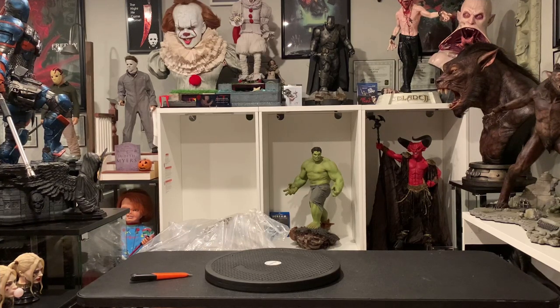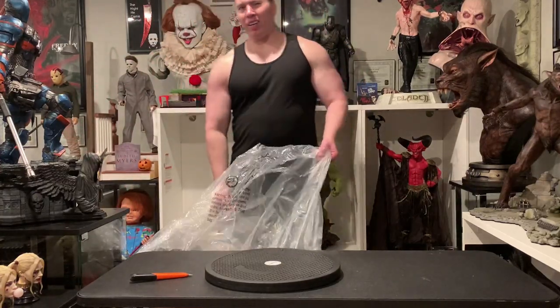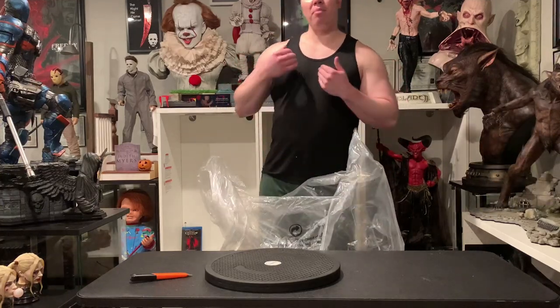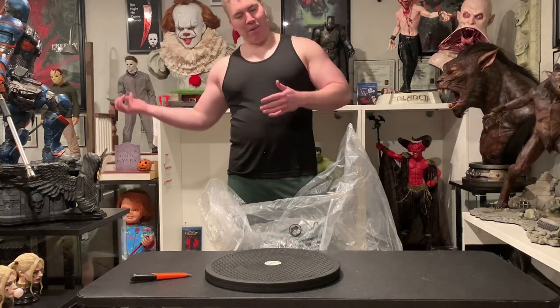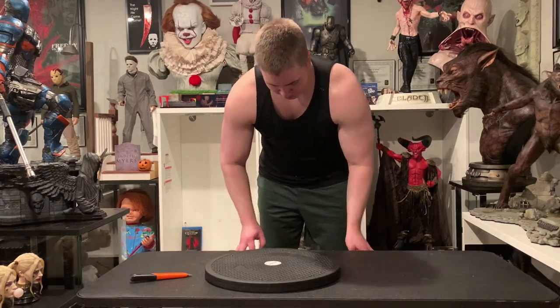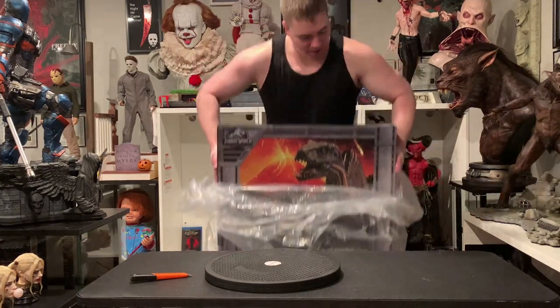Welcome to another video! Today we're unboxing the Indoraptor from Prime One Studios. I've been waiting a long time for this — it finally arrived, although I only got one box. The other box is in transit — the monster big one that actually holds the dinosaur. Today we just got the base, so I'm just going to unbox the base for you guys.